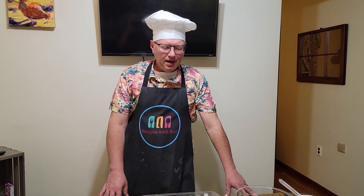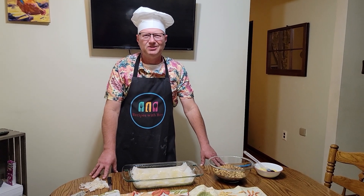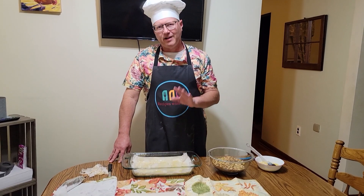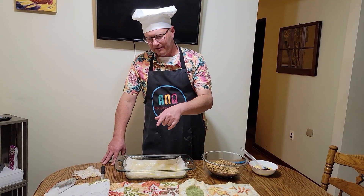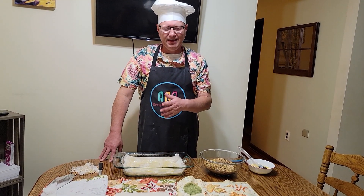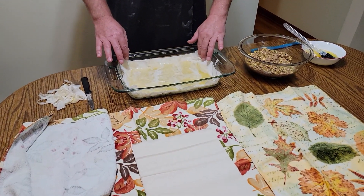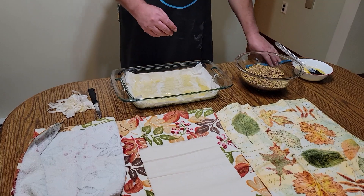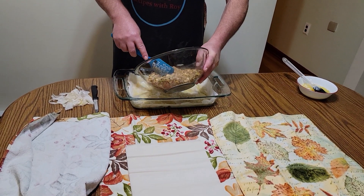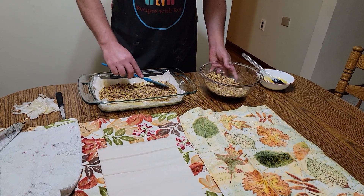We have our first layer of phyllo dough in. Originally I had three rolls, but you actually only need one package of phyllo dough — two rolls. You put a third of your phyllo dough on the bottom, then a layer of nuts, then another layer of phyllo dough, then another layer of nuts, then a final layer of phyllo dough. So I'm going ahead and putting in one half of my nut mixture with the cinnamon and all that goodness, spreading it around evenly.